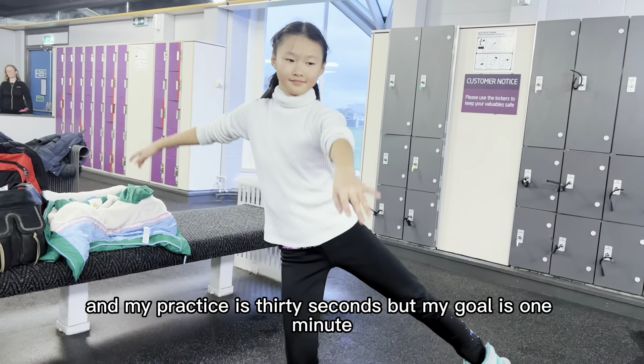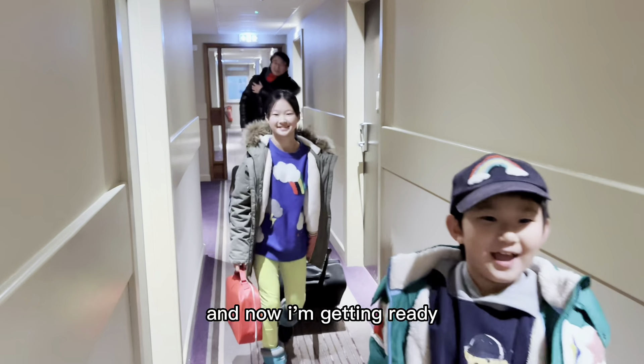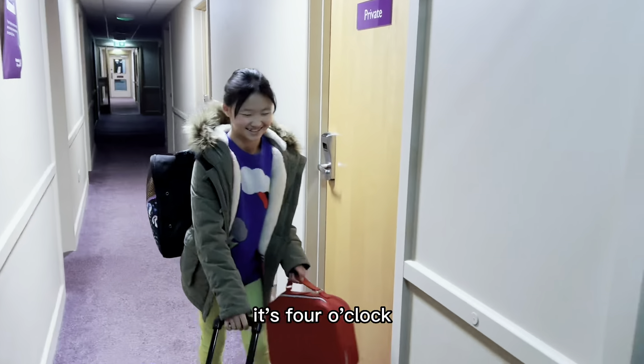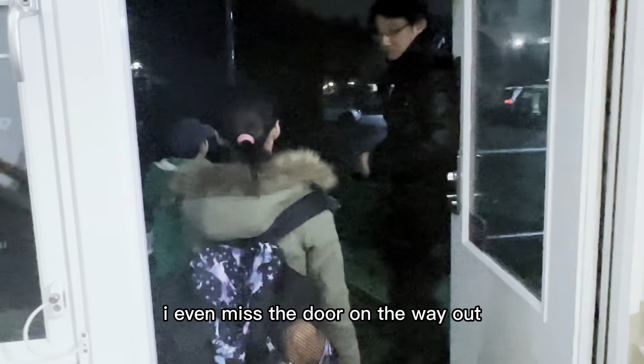What do you do in your warm-up? Now I'm getting ready to go on my practice ice. Guess what time it is — it's 4 o'clock! It's way too early. I even missed the door on the way out.